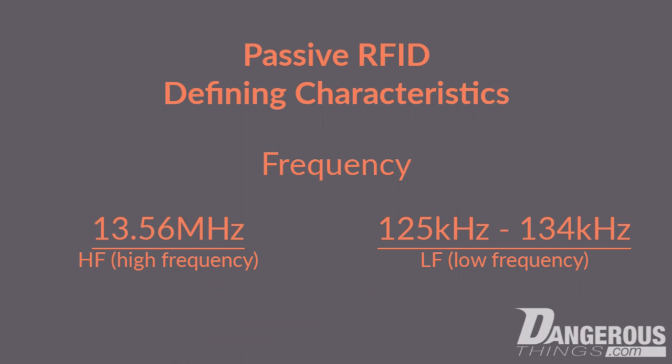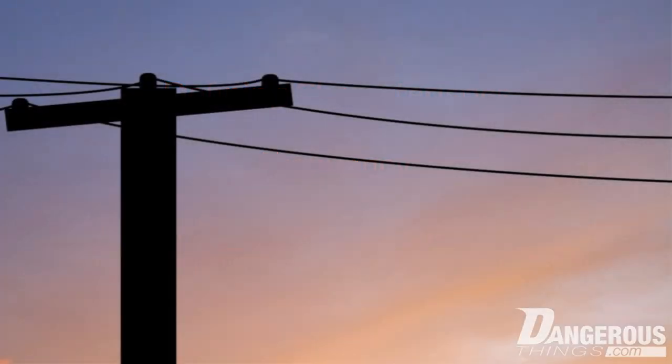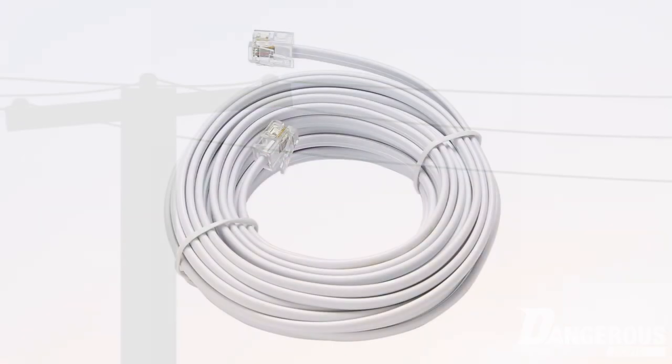Before we get any deeper into standards, air interfaces, or encoding schemes, the most important thing to understand about RFID is that it's a pipe — it's like a telephone line. Data moves between tag and reader and reader and tag. It has nothing to do with security, features, or commands. It's simply a method to wirelessly move information and power between two devices.